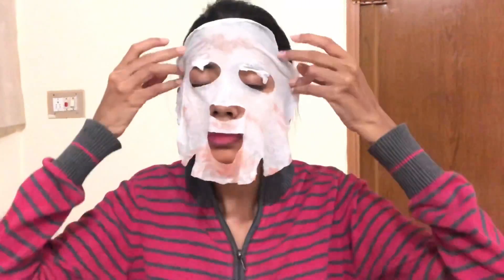On a clean, washed face, I'm just going to put this sheet mask all over. It will drip a little — that was just because I was demonstrating — but after some time it will be fine. Make sure you place it properly. It already has the eyes, nose, and mouth area cut out, so it's very easy and very helpful.